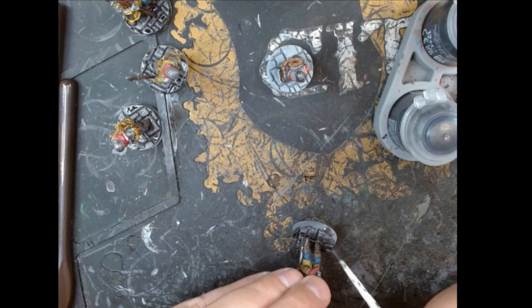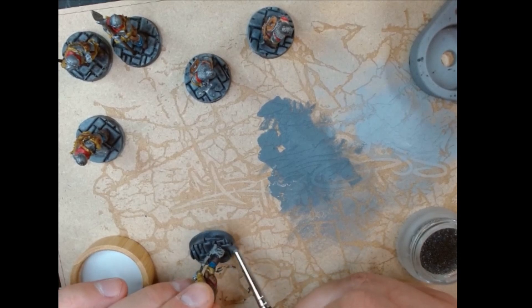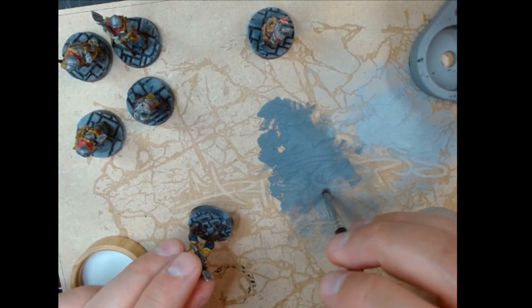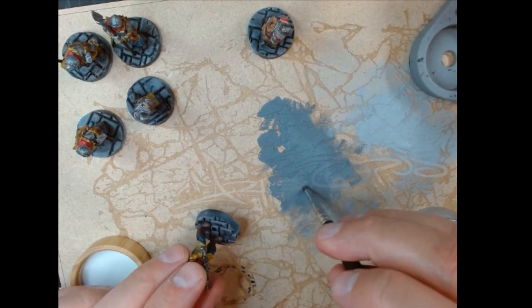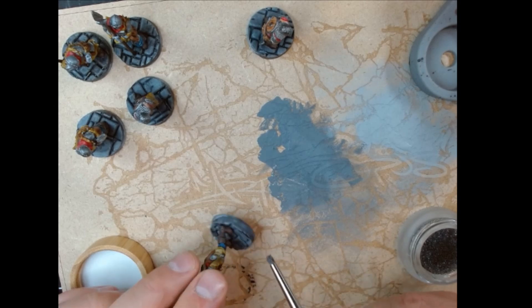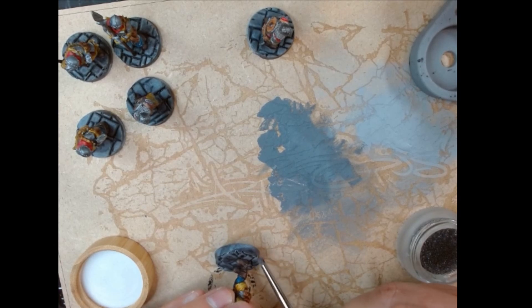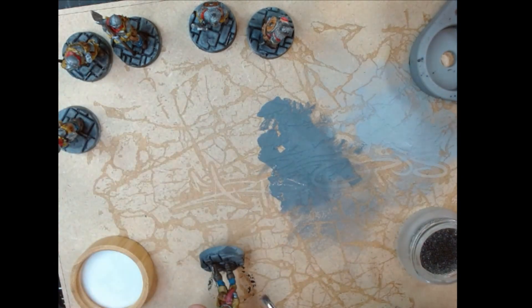To do the bases, I start off with Basilicanum Grey, which is a contrast paint that gets into the recesses. Then to get the smooth parts looking a bit nicer — because contrast paint sometimes pools a little bit on the smooth bits of the flagstones — I do a light dry brush with Dawnstone, which is a nice mid-grey. The difference in tone between Basilicanum Grey and Dawnstone isn't enormous, but it sorts out the pooling and makes the edges look a little bit better with a subtle highlight. I use the Artist Opus dampening pad and roughly follow Byron's advice on dry brushing, which works quite nicely.